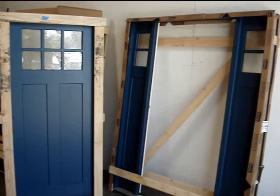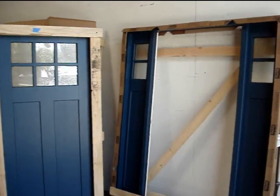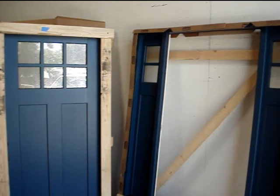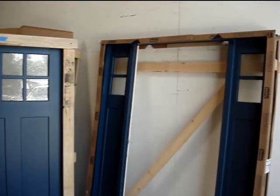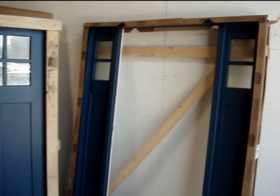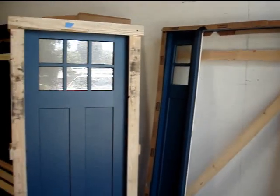Good afternoon everybody. I wanted to show you this door system that we got going out for install next week. This is a ThermaTru fiberglass front entry door system. It is a single door with two matching side lights. This is from their SmoothStar line.